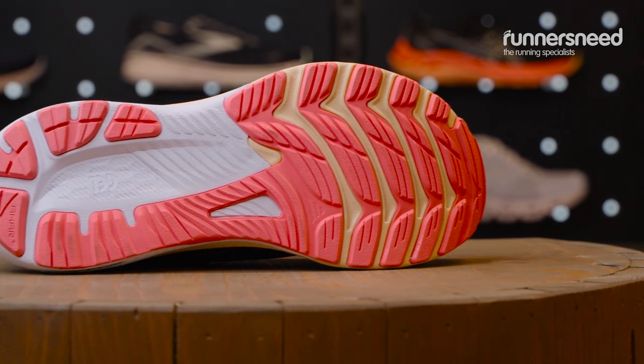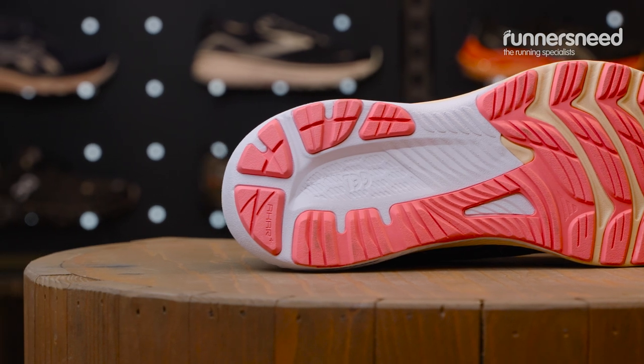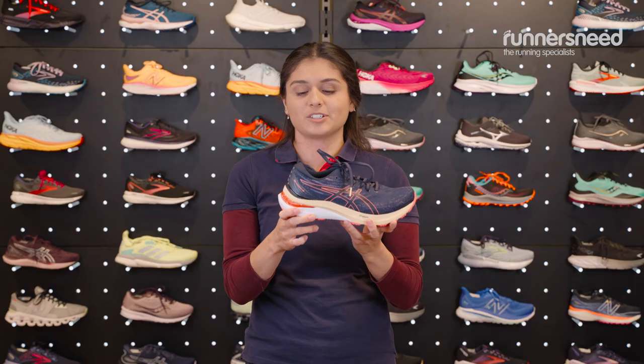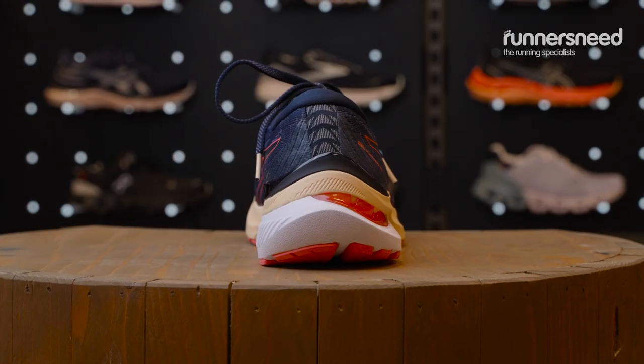On the outside you have your AHAR Plus rubber which is in the impact zone, so you know you're getting lots of abrasion resistance there. On the Gel Keanu you actually have an external heel counter, so this is adding a little bit more stability.